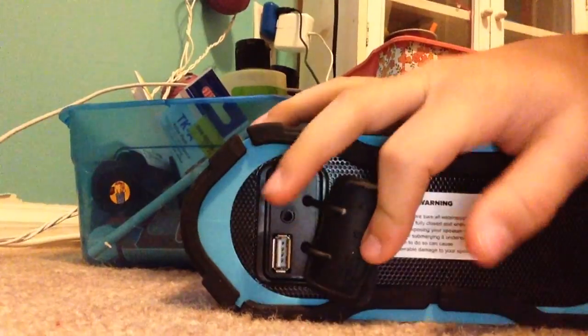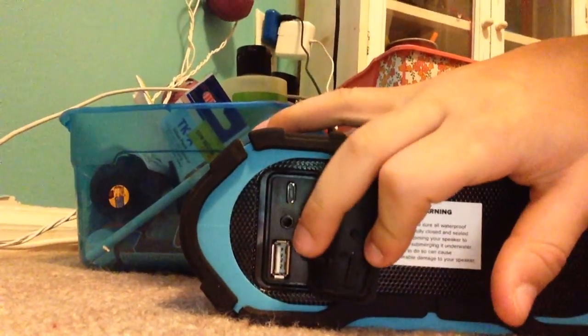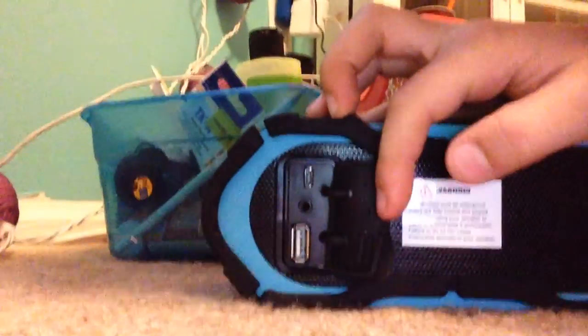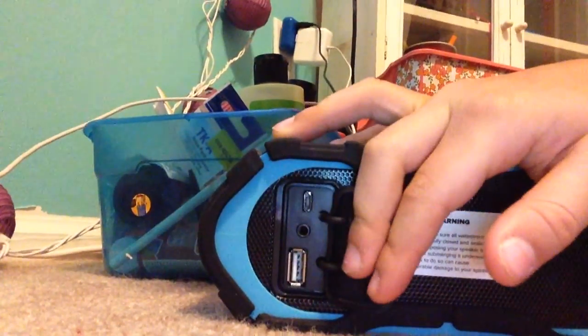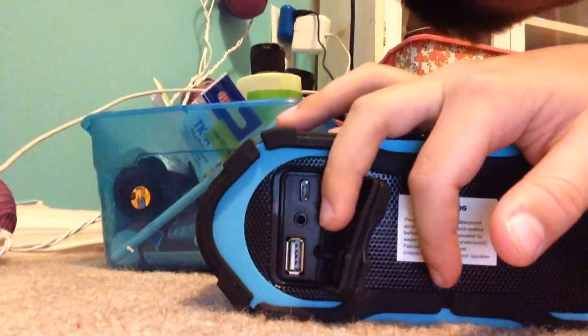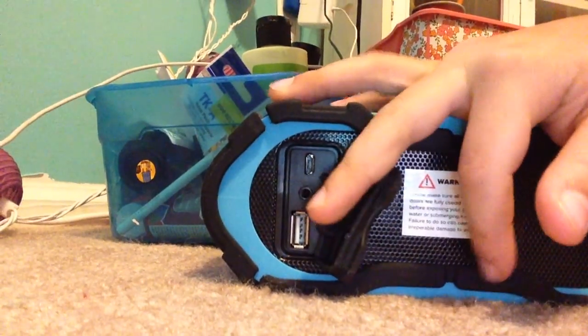It has a nice back. Let me unplug this. It's got a nice back, it's got a USB. You can plug it into headphones, I think. Oh wait, no — you plug it in and then you plug it into your laptop. That is for USBs if you want to go wired.